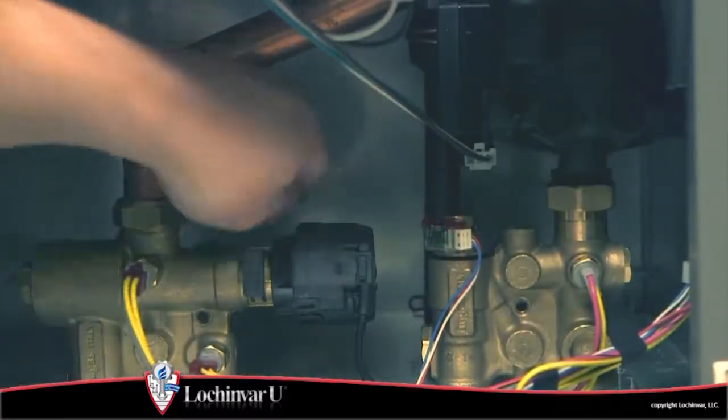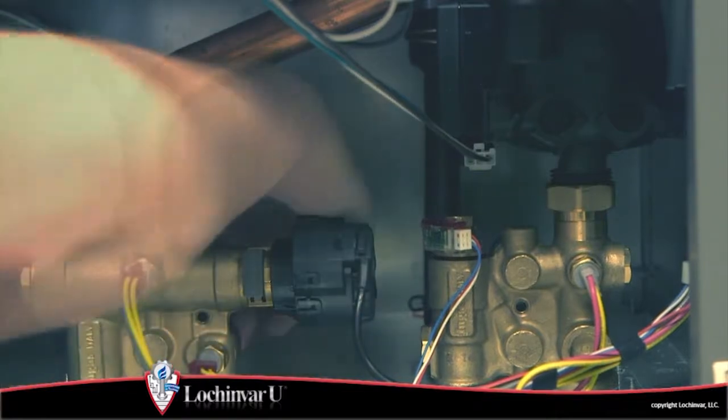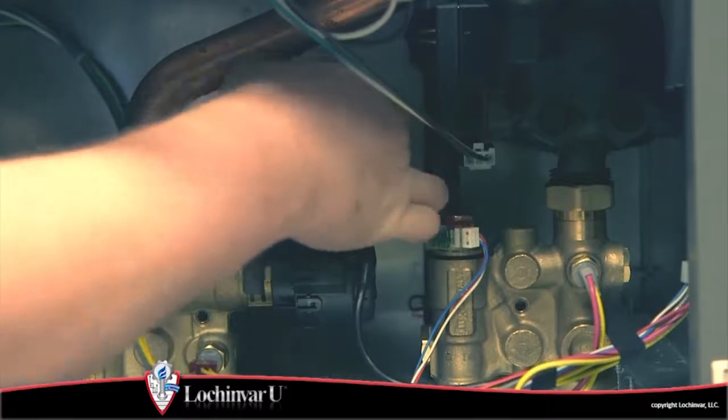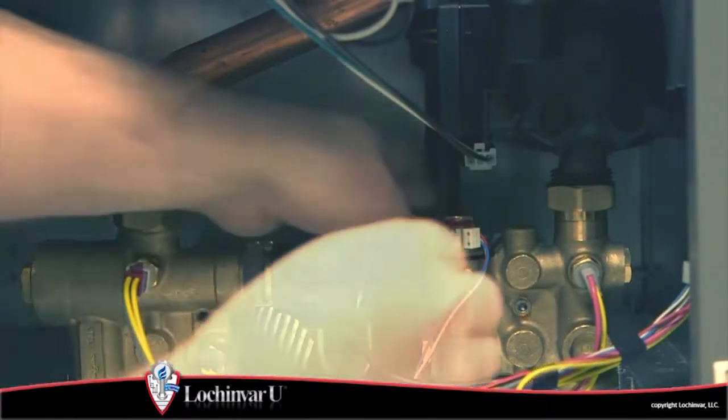Now remove and replace the gaskets used to seal the brazed plate heat exchanger to the inlet and outlet flow groups. Install the new brazed plate heat exchanger and reattach it to the inlet and outlet flow groups with the two screws.